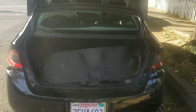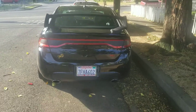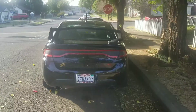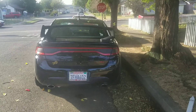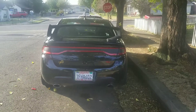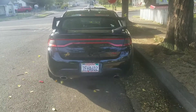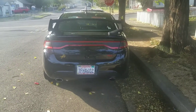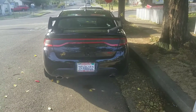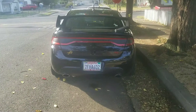You guys already know what a stock Dodge Dart looks like — here it is now. A lot of you might think it's kind of ricey but I like it and it's my car. If you like it or don't like it, let me know — I'm not going to bag on you. The ass end of this car looks a lot better now. The front end I'm still working on — I need to get a lip, tint the headlights, and all that other stuff.